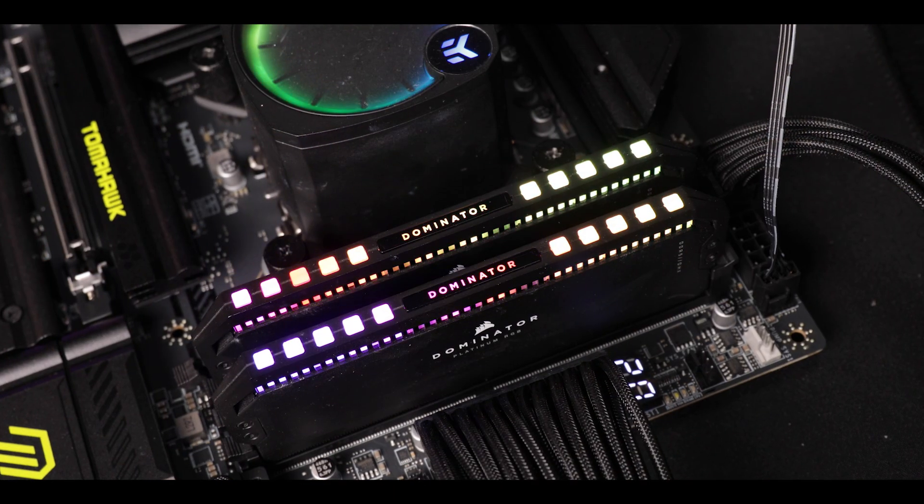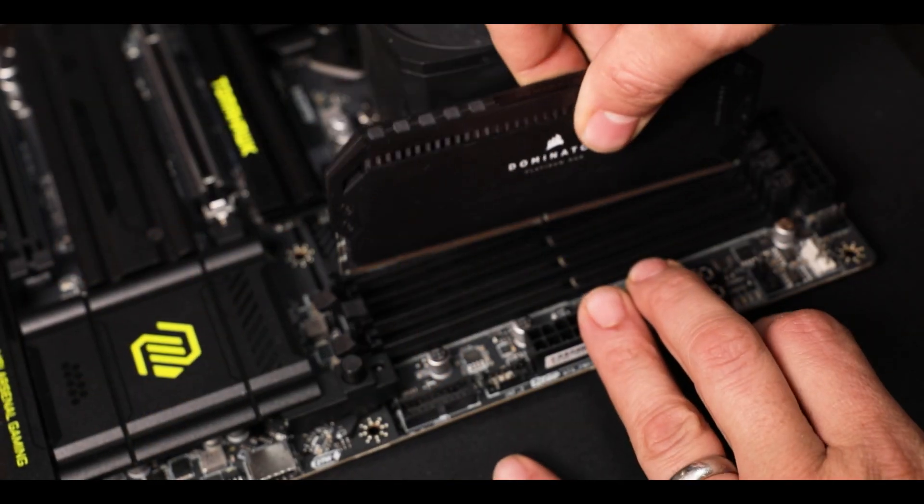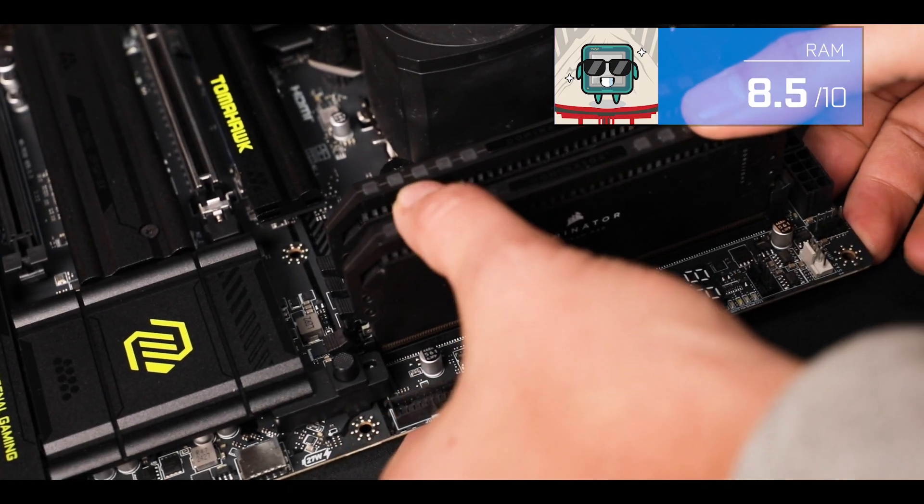But there are only two things you really want to know here and pay attention to. This is a single-stick maximum data transfer rating, meaning that if you populate the entire dual channel, you'll be lucky to have half of that.